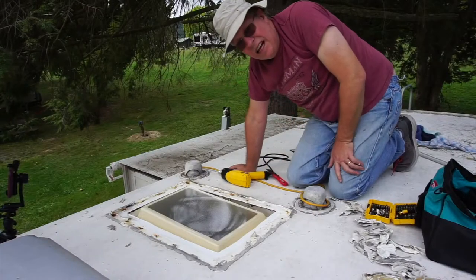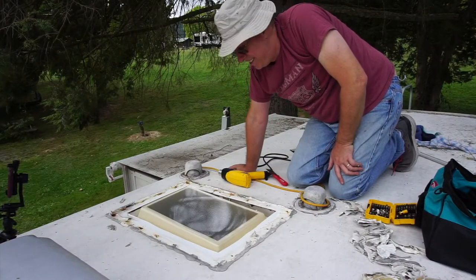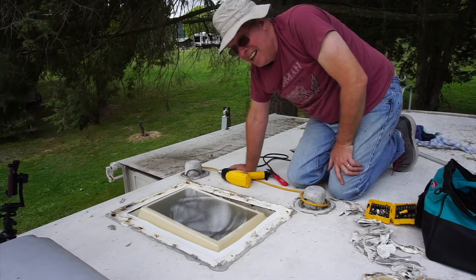After counting all the old screws, I actually have enough without going to the hardware store. Amazing — that never happens.